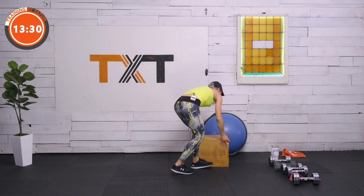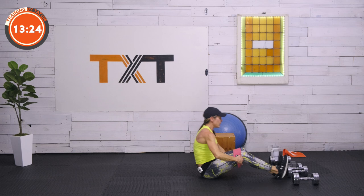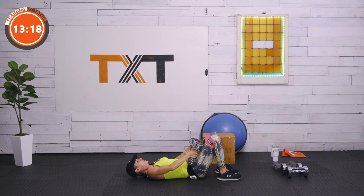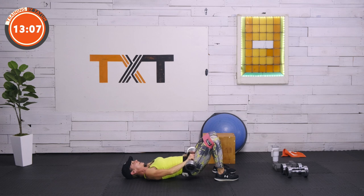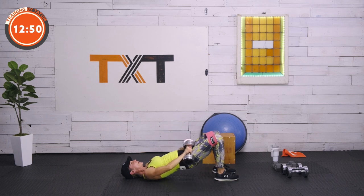Just building through this. Glute bridge — find your band if you want it, find your weight if you want it. Otherwise just bridge for 30 seconds. I'm going to use both weights here. Keep that tension on the band if using it — barely tap down. Try to get a little bit of a tuck in the tail. Three, two, and one. Nice work — we're up with those lateral step squats.